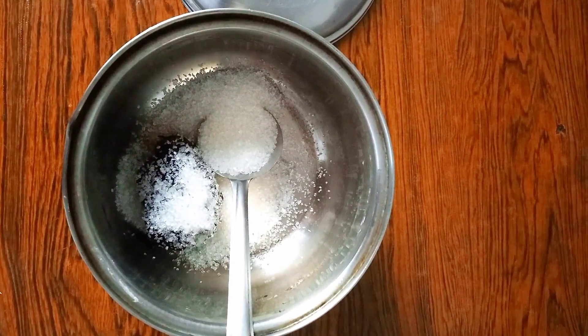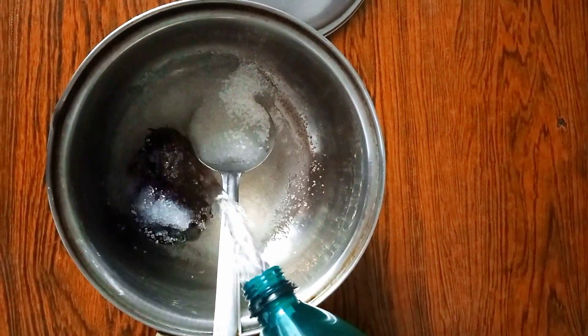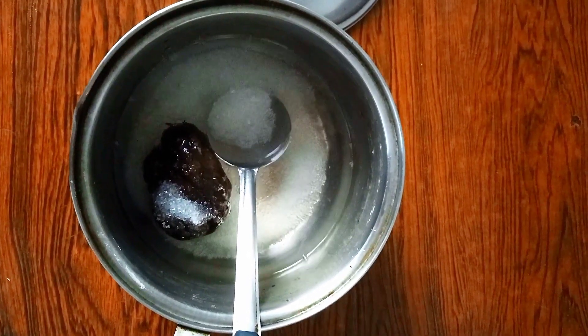We will add a small amount of water. Then we will add a food colour on the top.